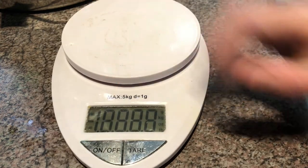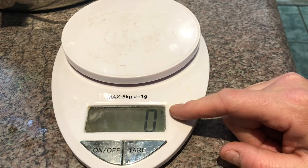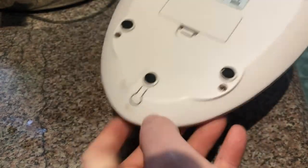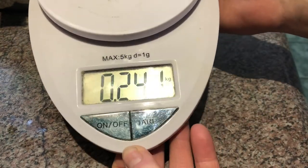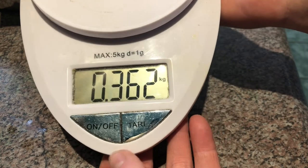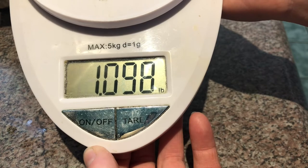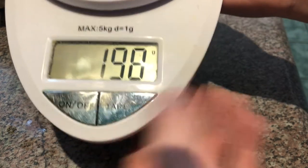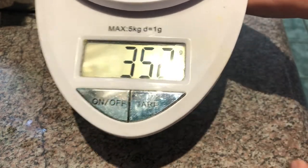The first thing you're going to want to do is turn it on. I have this one automatically set up to grams. On the back there's a little button and I can change the weight unit — I can go by kilograms, ounces, pounds, and then back to grams. I tend to use grams the most in soaping; that's just my personal preference.